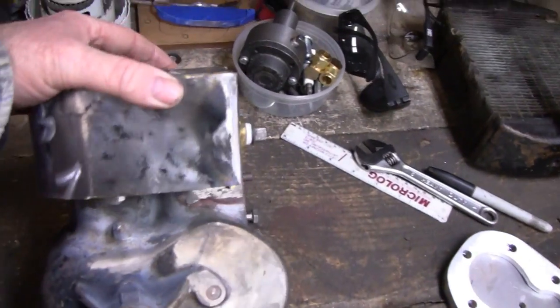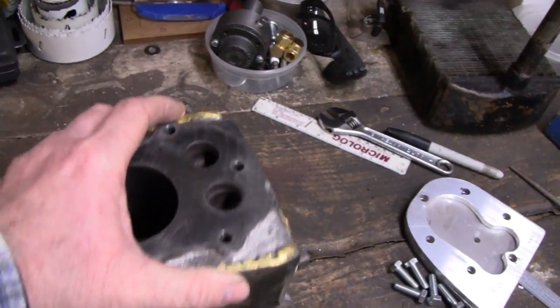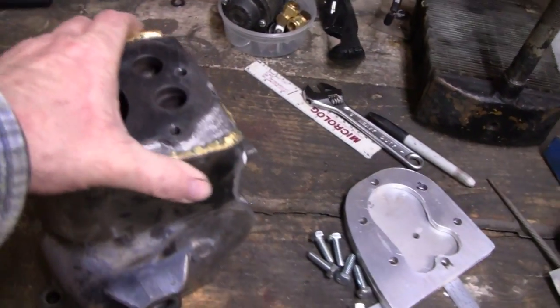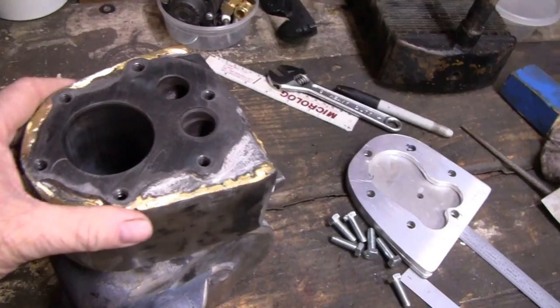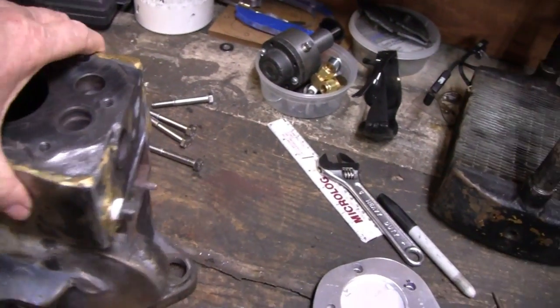Alright, I'm going to work on a little water-cooled Briggs here again today and I think I'm going to start epoxying it up and start shaping the cooling chamber here — cooling jacket or whatever you want to call it.